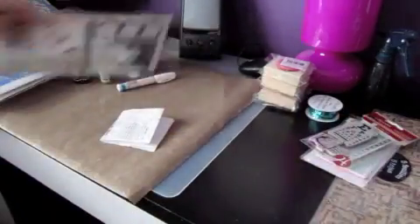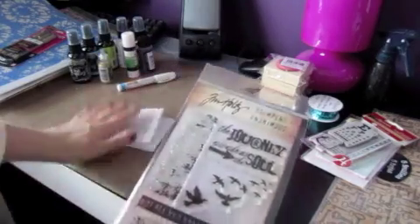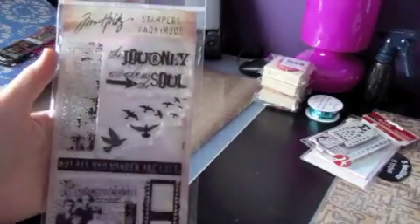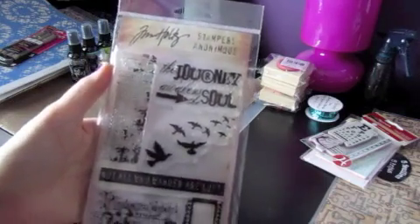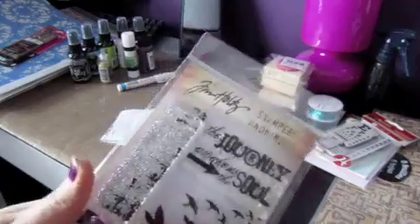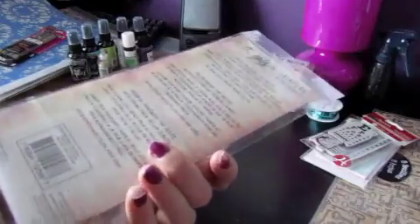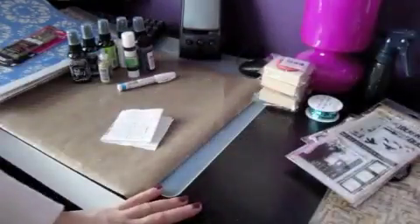Something I'm super excited about is this stamp set — I've wanted it forever. I even went online looking for the best deal and I found it for $4.99. At Michael's it was $25.99, so getting it for $4.99 is a steal. I couldn't find a better deal online even if I tried. I've been wanting it mostly for the birds and the words. It's the Lost and Found set from Stampers Anonymous, Tim Holtz line.